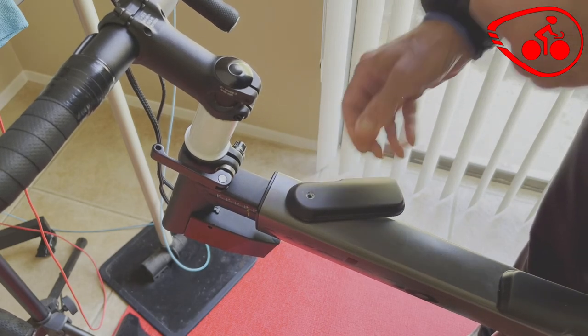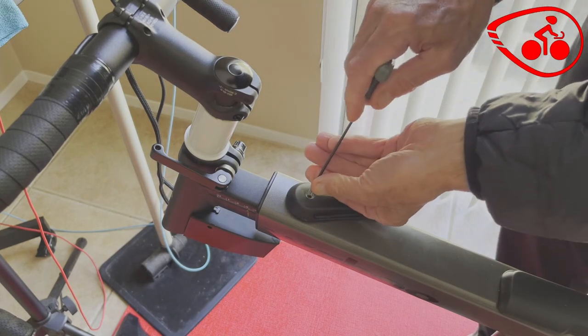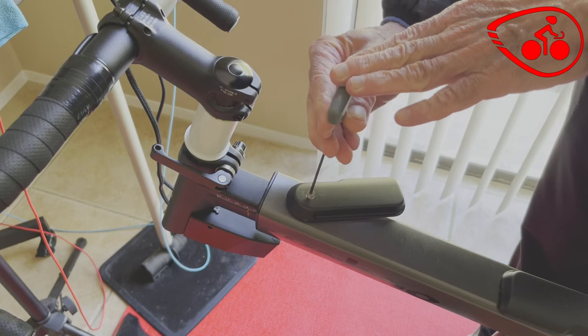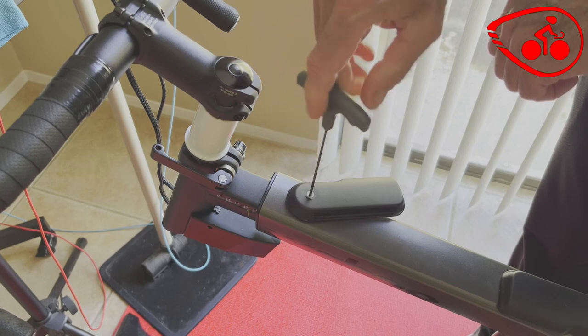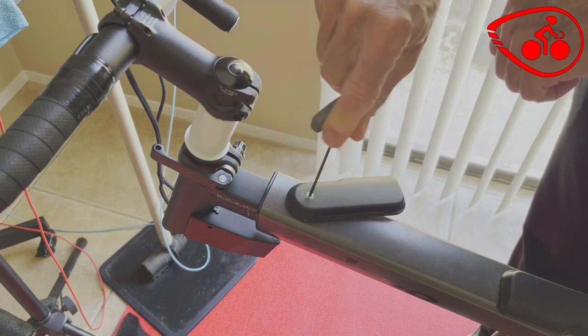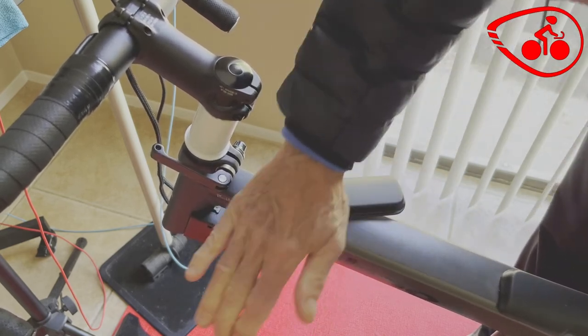It drops in — and now it's tight. I needed to adjust mine by two positions; you might only need to adjust yours by one. I don't think they're going to be any looser than that. So let's put the Allen screw back in again with the two and a half millimeter wrench. Tight. Wipe it, clean it.